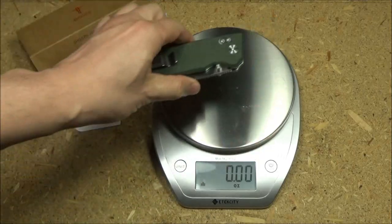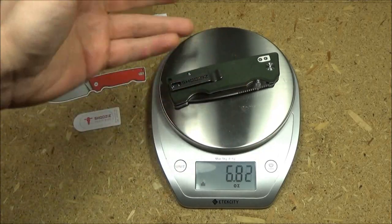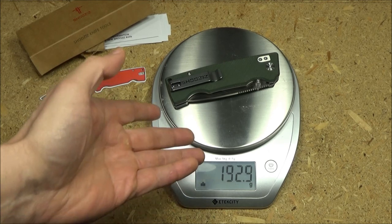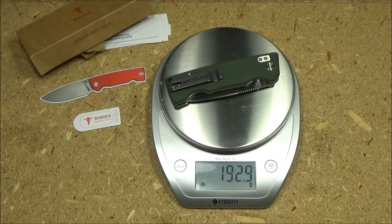And while we are here, let's get a weight on this for you. 6.8 ounces and 192.9 grams.